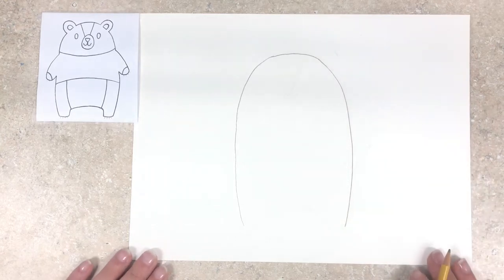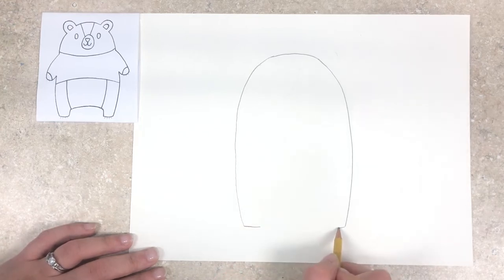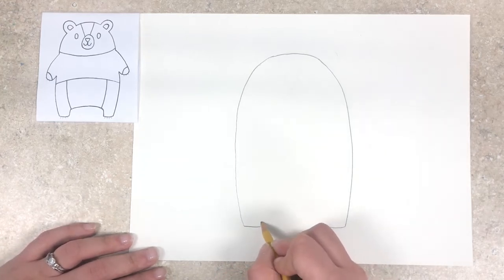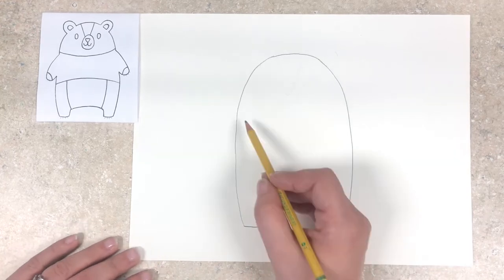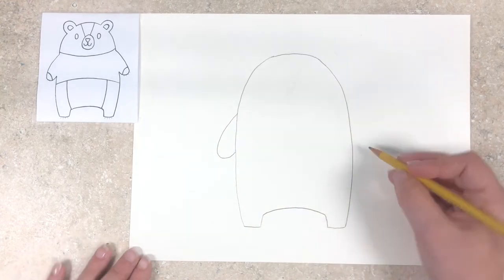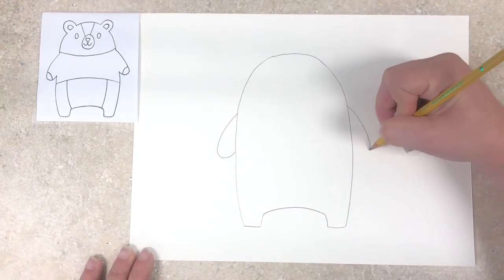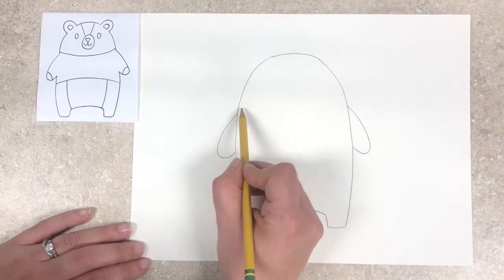When we have his outline we are going to work on his legs and feet. We're just going to go from the very bottom of our U shape, bring a little line in on either side, and then go up, over, and back down to create his legs. Next are his arms. I'm going to start just above halfway of the big U shape, come out, go around, and come back in. And we can erase those lines later that we don't need.